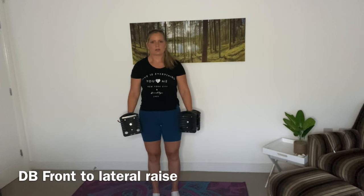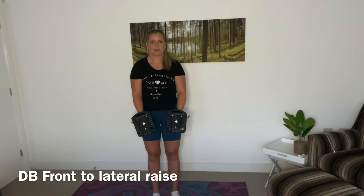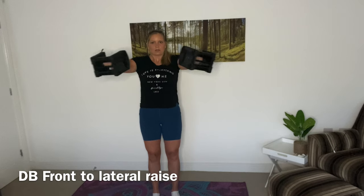So as you can see, the first thing we're going to do is, with control, laterally raise the dumbbells up, then rotate them round in front of us and then lower them slowly. Remember that the upwards movement is just as important as the downwards movement in this exercise.